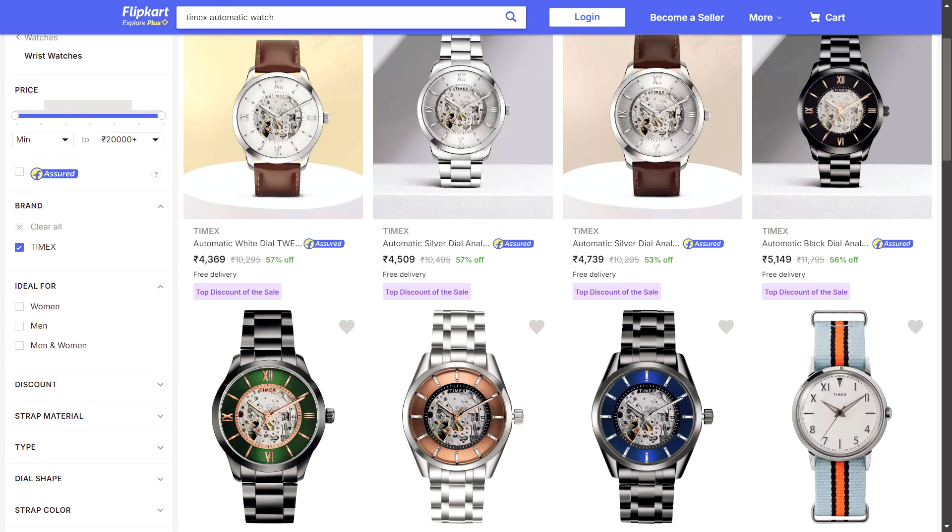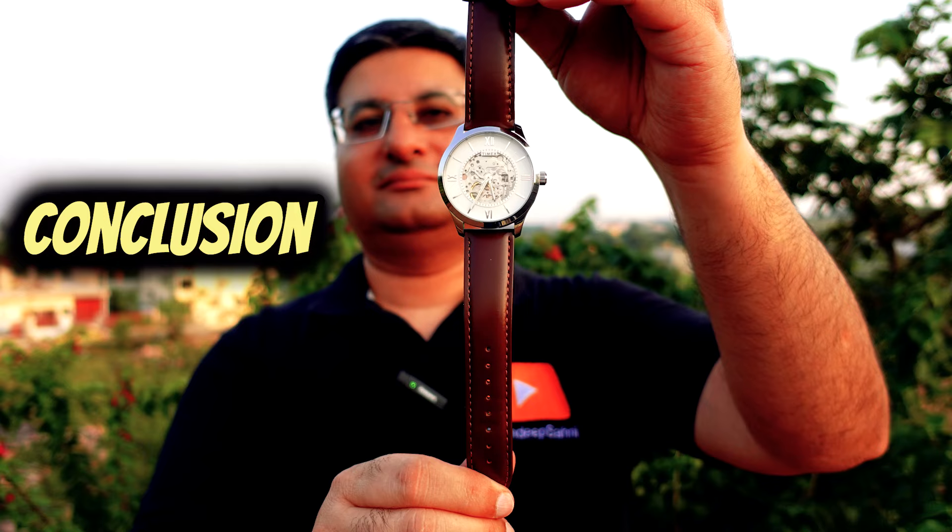The watch comes in various colors, so you can buy it in a lot of colors — there is a lot of choice at very attractive price points. In conclusion, this is a beautiful and very attractive budget premium skeleton automatic watch from a reliable brand like Timex. It is a beautiful prized possession that you will adore for a long time and it will last a lifetime. You can get this for under 5,500 rupees on Flipkart.